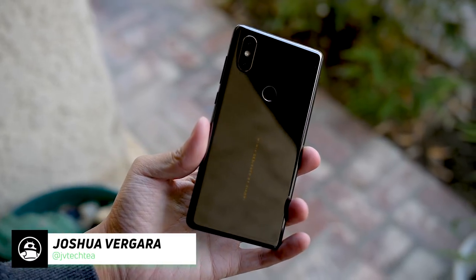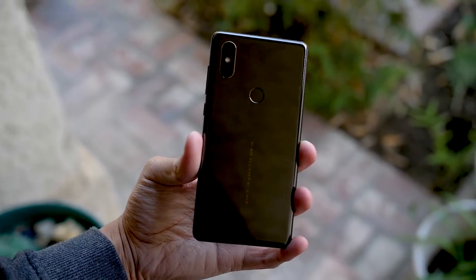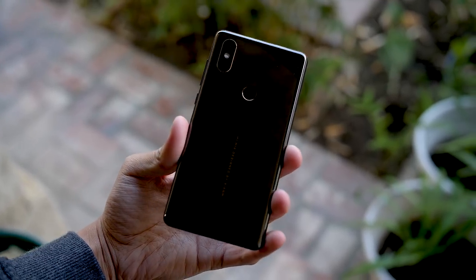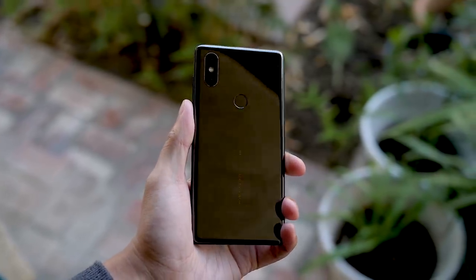Hey, it's Joshua Vergara, what's going on everybody, and this is the Xiaomi Mi Mix 2S. S iterations are becoming increasingly common in the Android space, and this one's kind of no different. You do have a couple of key elements that are enhanced, but for the most part you get the same phone from before, and the good news is that this phone is actually one of the more attractive ones that we've used.